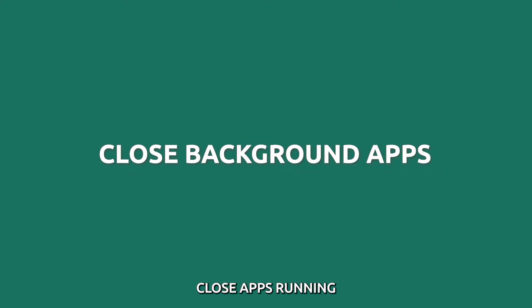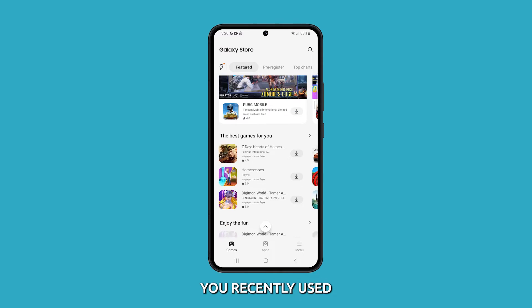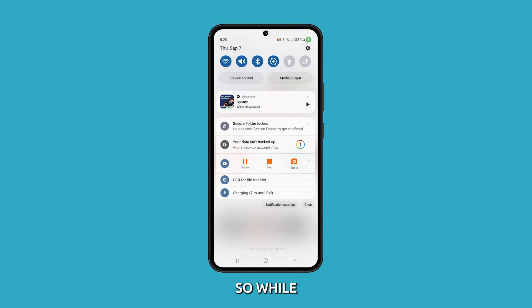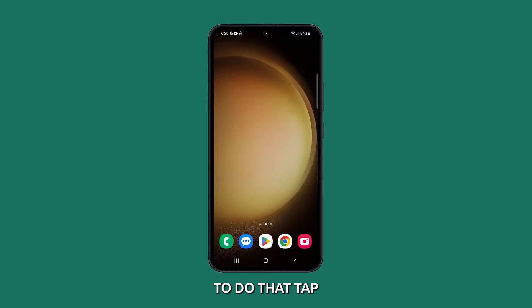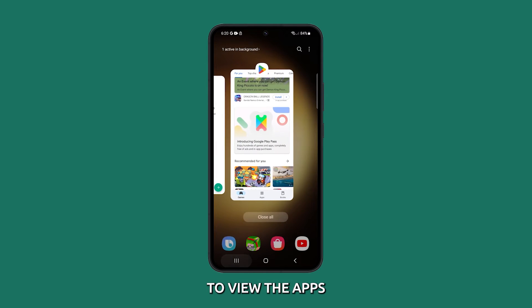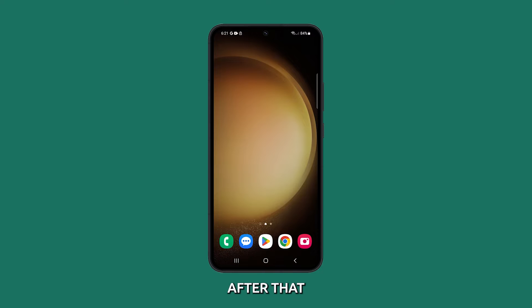Close apps running in the background. It is also possible that one of the apps you recently used is glitching and causing the problem. So while you're troubleshooting, it's better to close all apps that are left running in the background. To do that, tap the recent key to view the apps, then tap Close All to stop them from running. After that, try to see if the microphone is still muffled.